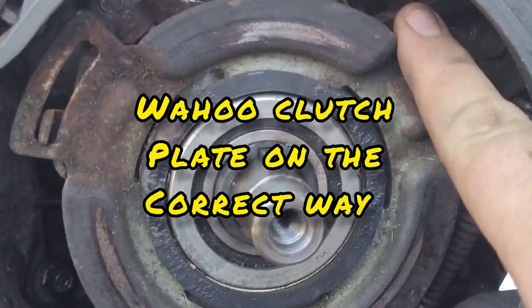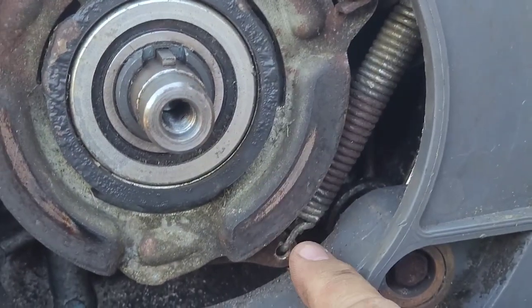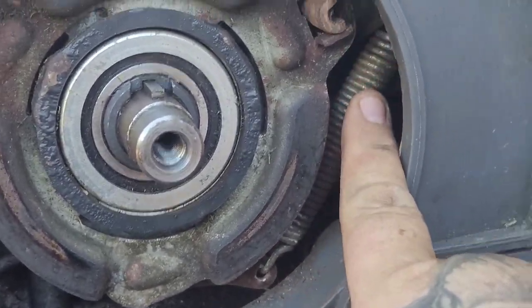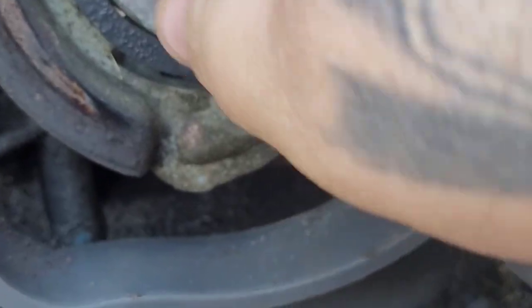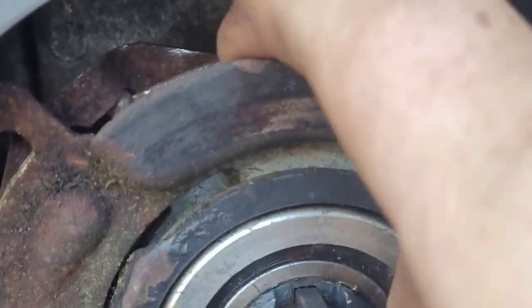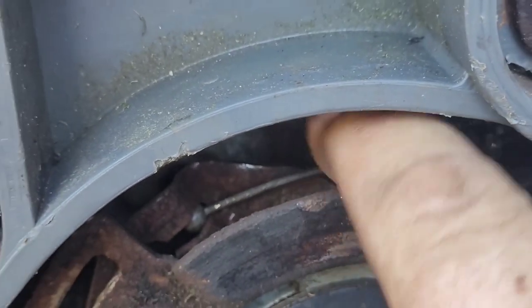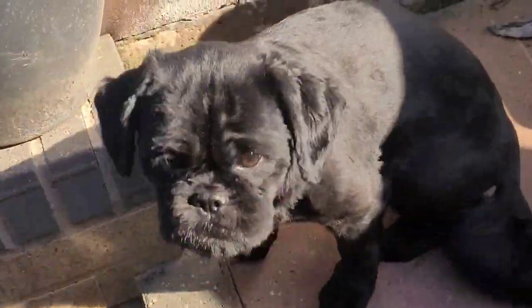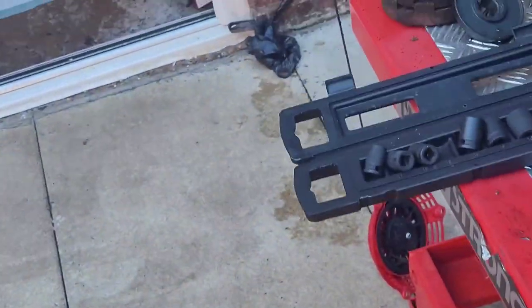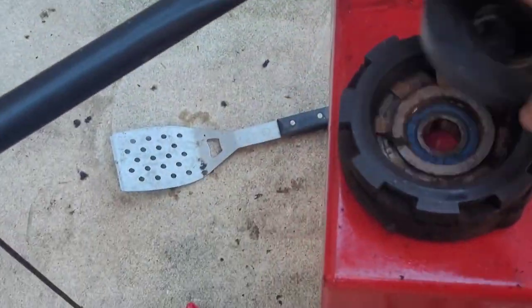What I've done is put the clutch plate back on and attached the spring, which was a bit of a ball-ache. I've attached the cable as you can see at the back, nice and tight tensioned. I've got the belt on — make sure the belts are on both pulleys. Now I'm going to get the clutch plate and the bolts.